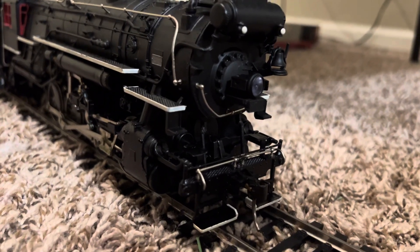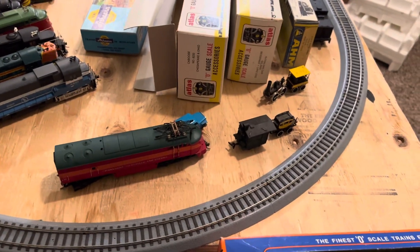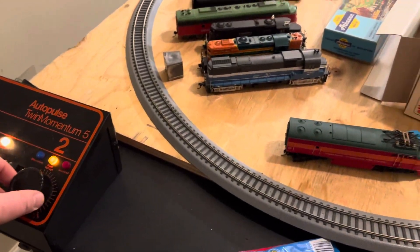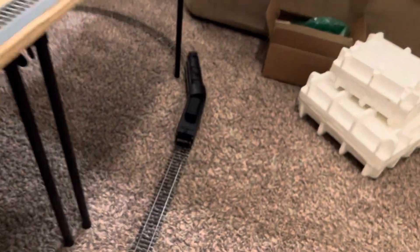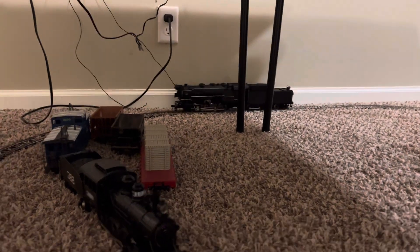As you can see, it's just highly detailed. It's beautiful. Let's see how it runs.